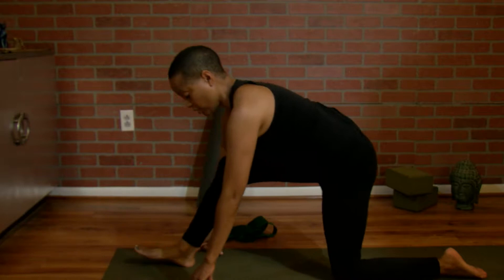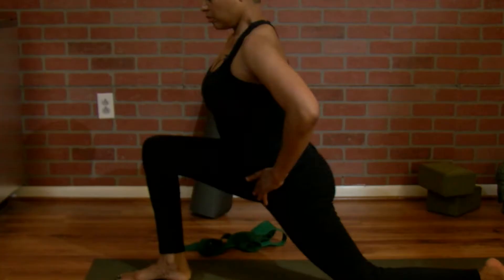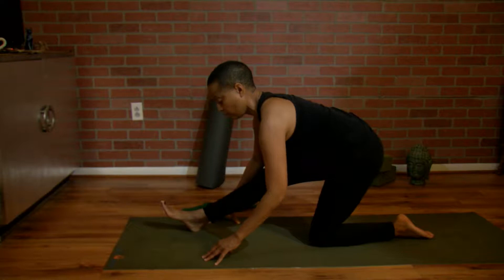Bring your hands down, curl your toes back, straighten your leg. You may not be able to straighten your leg, and that's fine. If you have to have a little bend, that's fine, but you should still feel a stretch — a little stretch in the hamstring. Breathe there. Come back up for the hip stretch.